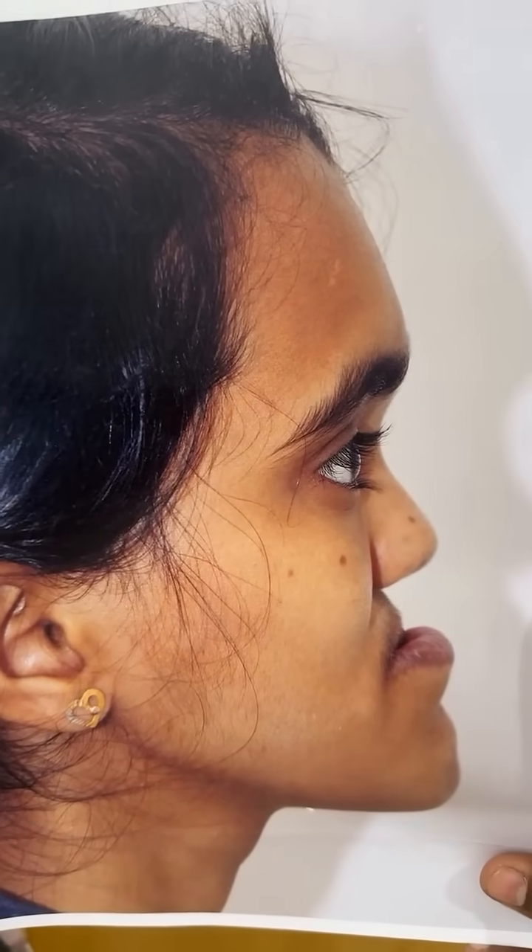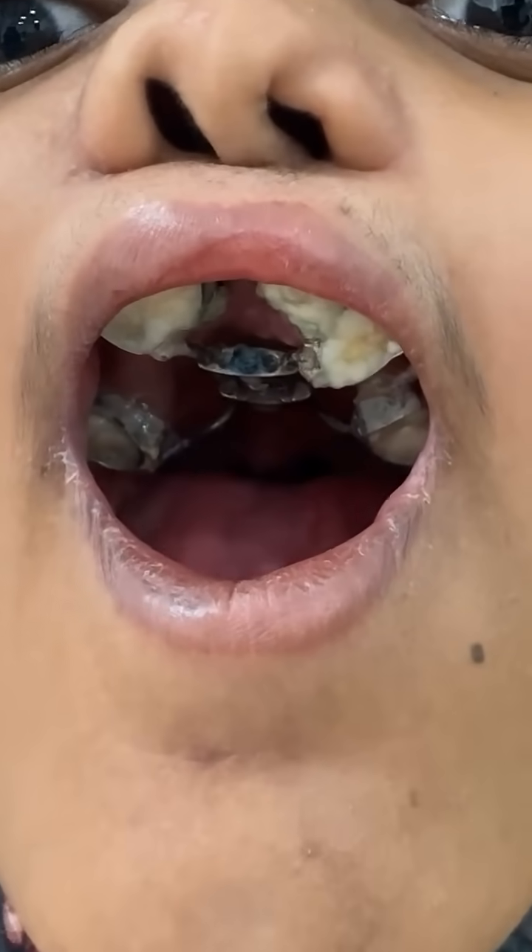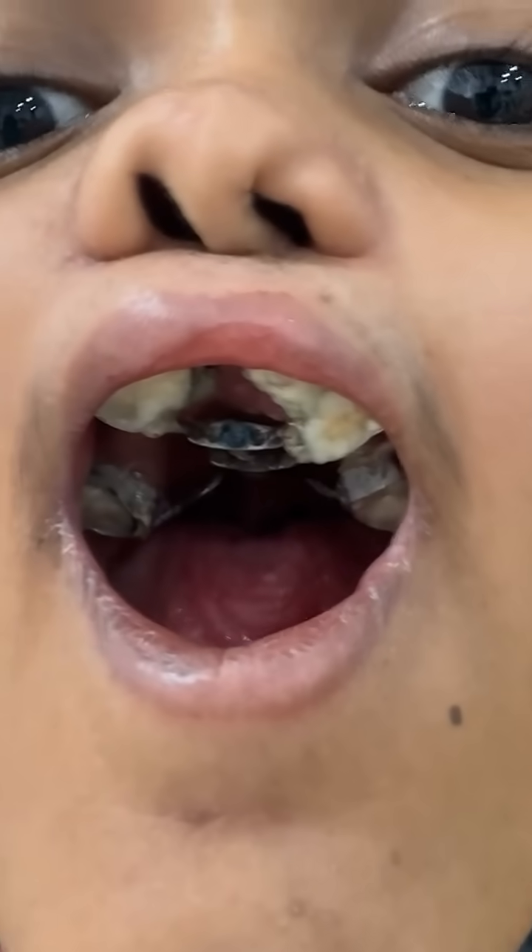I want to show you the pre-op one more time. This face-changing, life-changing surgery has been brought about with the help of patient-specific distractors. I'm going to show you what she's wearing inside the mouth — this is what has done the amazing change for her. Of course, it's a surgery wherein we've done the osteotomy.